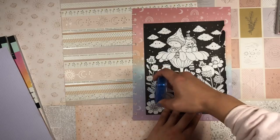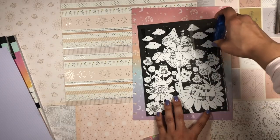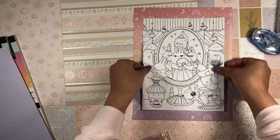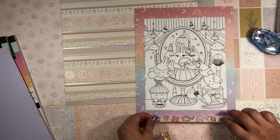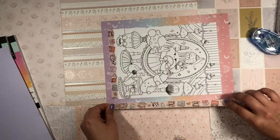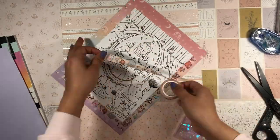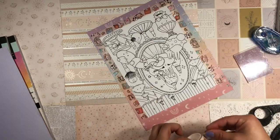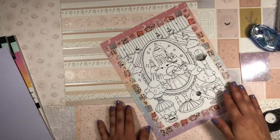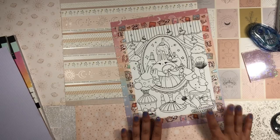I glued down the second coloring page on the other side and used the washi tape to line the edge. There's the second coloring book page all set up — it looks super cute. The kawaii washi tape goes really well with the kawaii coloring book pages. I can't wait to have these in my planner.